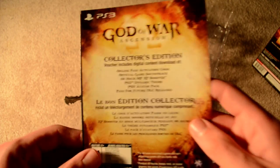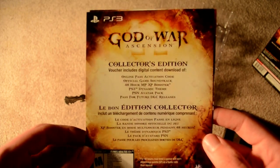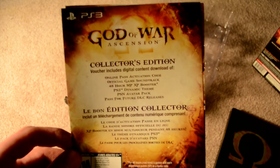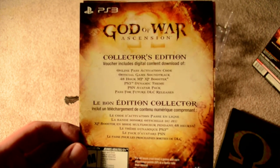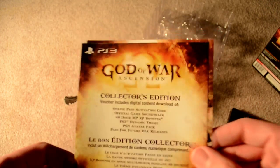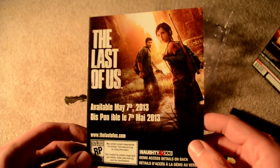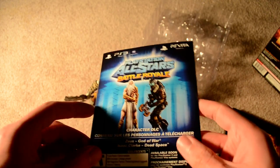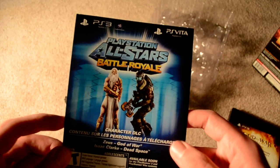The collector's edition voucher, which gets you the online pass, the soundtrack — so I guess it downloads to your PlayStation 3 — the XP booster, the dynamic theme, the avatar pack, and the season pass. I guess this is all in one code, which is nice of them. And then you've got the Last of Us demo access, and then Zeus and Isaac, which are available next week.